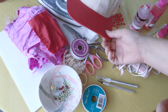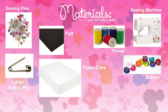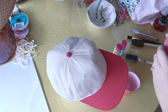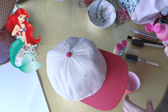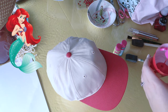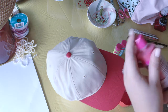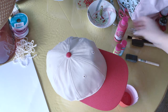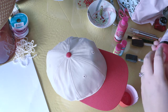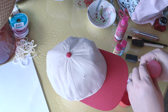I got really lucky and found this hat at the dollar store, which is pretty awesome for just a dollar. My theme is Ariel from The Little Mermaid. Although I thought it was a good find with its burlap cream color base and red brim, I really want the hat to be all red. So I'm using my fabric paint — it's a red rouge, and one of them is a pearl so it has a slight sparkly finish.